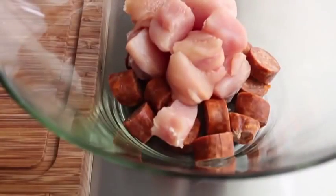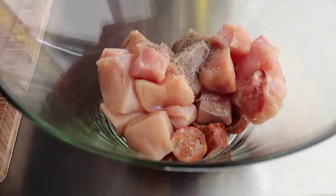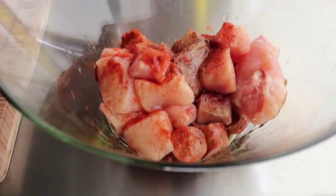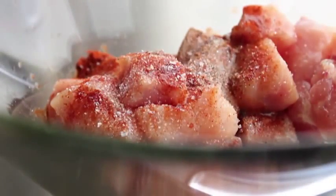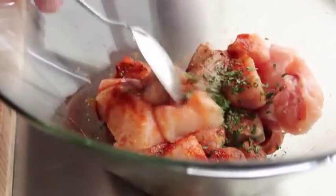Before we skewer, we season everything together. I'm adding freshly ground black pepper and a nice big spoon of smoked paprika — or as I call it, the bacon of spices. The one I'm using has a little heat, so I'm skipping additional cayenne. I'm also adding a very small splash of sherry vinegar, a little drizzle of olive oil (not too much — we don't want flare-ups on the grill), a healthy dose of salt, and some fresh oregano, which I love with smoked paprika. Give it a thorough mix.